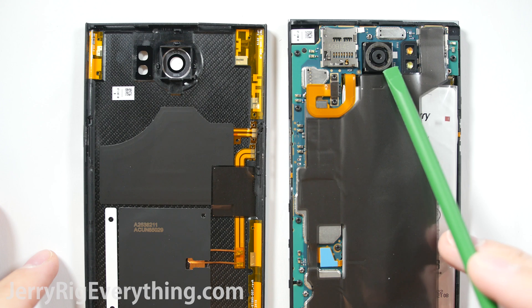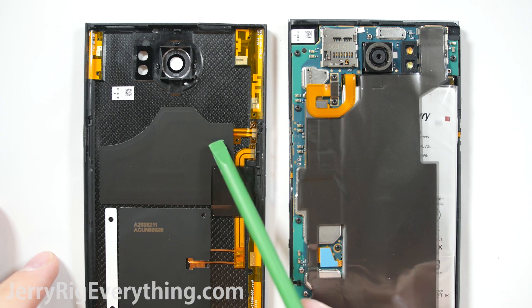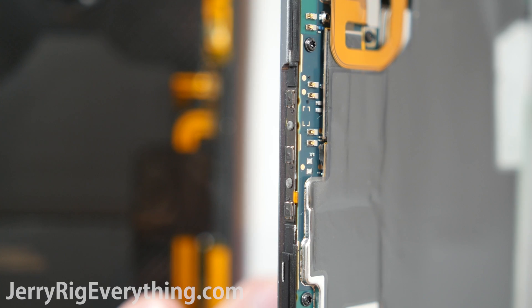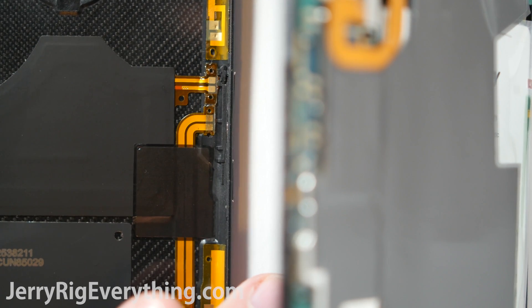Here you can see the rear 18 megapixel camera and a couple of the antennas along the back of the phone, along with the NFC pad and the QI charging pad. All of these have little contact points that just rest on the motherboard. Here's a close-up shot of the contact points on the motherboard and the contact points on the pads.